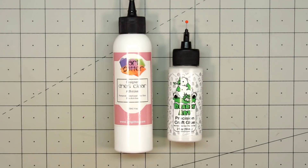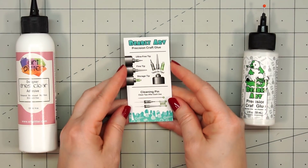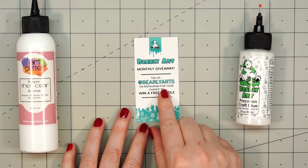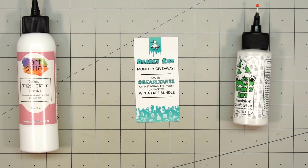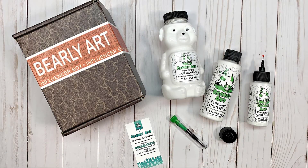The Bearly Art glue label does say it's non-toxic, and Art Glitter Glue doesn't. It's also fun that Bearly Art has a little giveaway — if you tag them on Instagram, you have a chance to win a free bundle, which is really fun. I haven't seen anything like that from Art Glitter Glue. As far as price comparison, they're fairly close, but Bearly Art glue does seem to be a little less expensive on Amazon. And many Art Glitter Glues don't come automatically with the fine metal tip, but it looks like all of the Bearly Art glue does come with the three different tips.